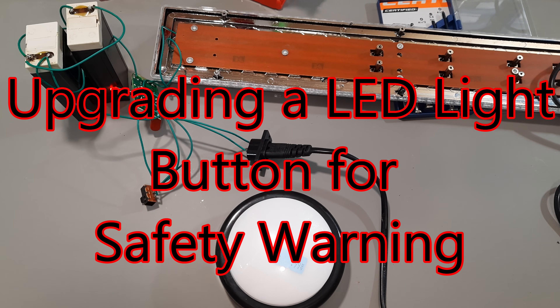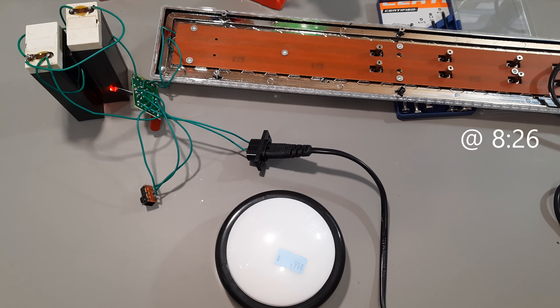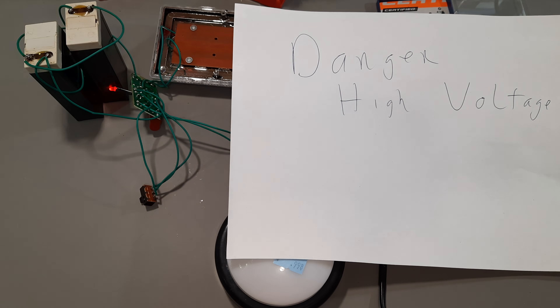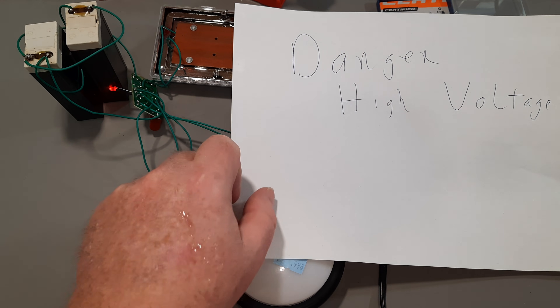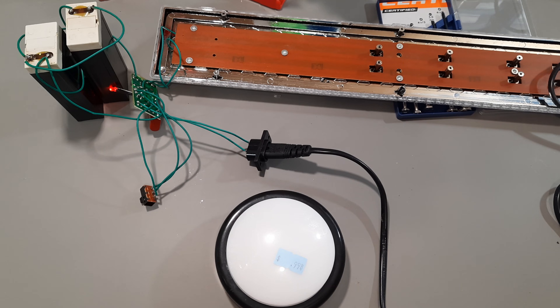Hey hey, this is a real simple project. If you've done much in electronics, just jump to whatever time is in the corner there and see the finished product. The whole idea behind this is that sometimes I leave hot circuits on the bench. Right now I'm just charging up these batteries from that 60 LED rechargeable lamp to see if they're any good. Note there are no kids around here — this is not adequate if you have children in the area because they will reach and zap themselves possibly.